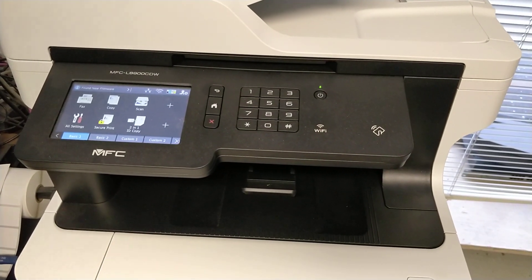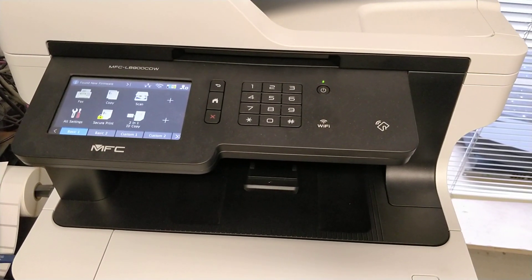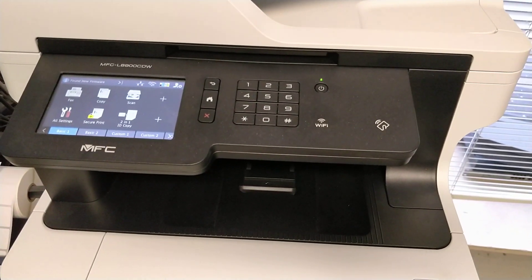On this video, I'm going to show you how to reset the toner level for the MFC-L9000.